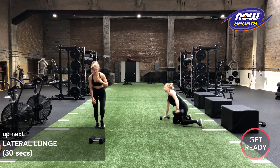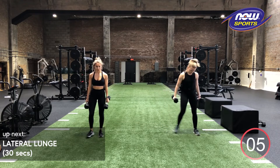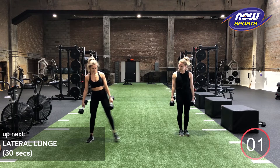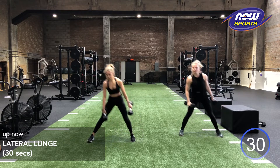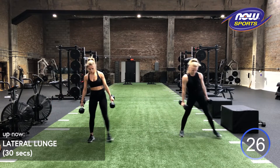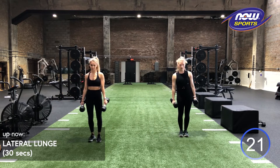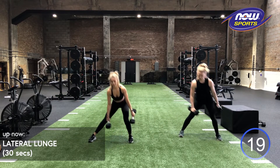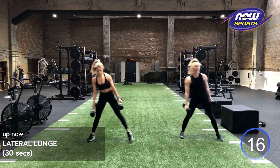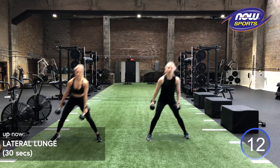Back to our dumbbells. Headed into those lateral lunges. Have a dumbbell in each hand here. We're going to be going in three, two, one. With that lateral lunge, you want to step straight out from your opposite foot. You want both toes to stay forward, your chest to stay as upright as possible. I like to have my dumbbells on either side of my knee. If it feels better or more doable with both dumbbells on the inside of your knee, I have no problems with that.